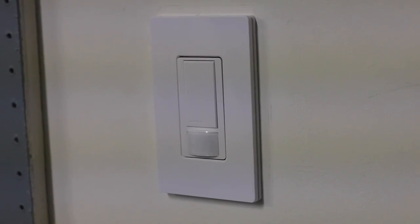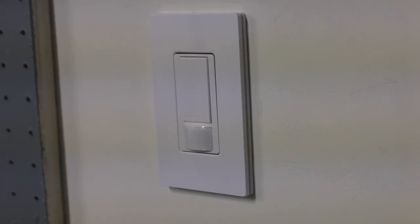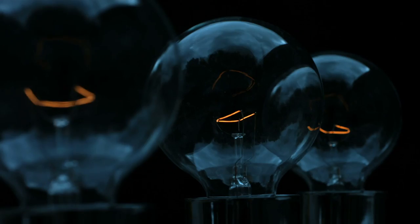Chances are you've probably seen these before when you're walking into a public restroom, because these things will sense when there's motion in the room, and when people leave the room, they turn themselves off — usually after waiting like a minute, five minutes, or even 15 minutes. And the reason these light switches are so cool is because, first of all, they can save a ton of energy. If somebody accidentally forgets to turn the lights off when they leave the room, that basically gets eliminated with these, because as long as they don't sense any motion for the amount of time that you designate, they're gonna turn themselves off.